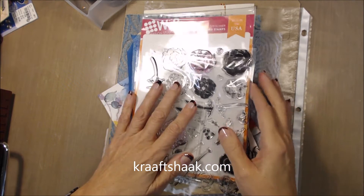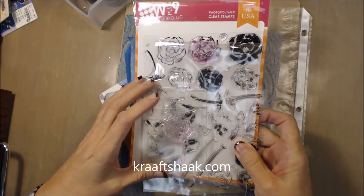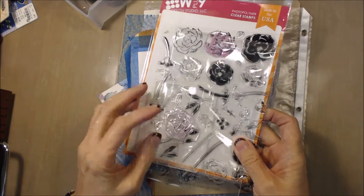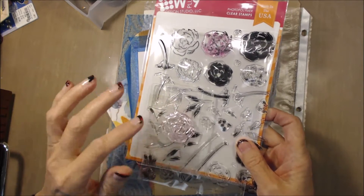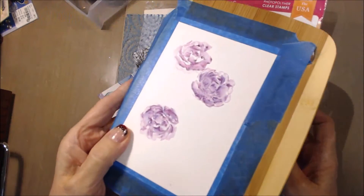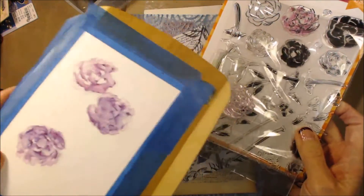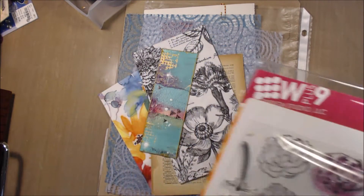Over at Craft Shack, they have WPlus9, and I have a set here that I've been playing with a little bit. I want to use this for more of a watercolor look, so you can see I've been playing a bit with watercolor and these stamps to see what I can achieve with that.